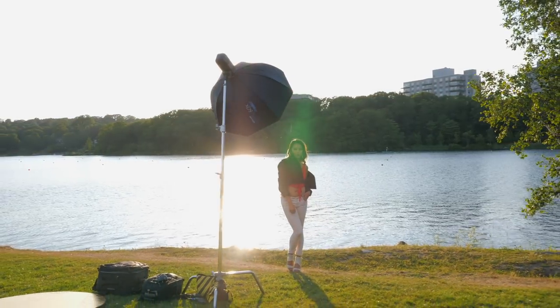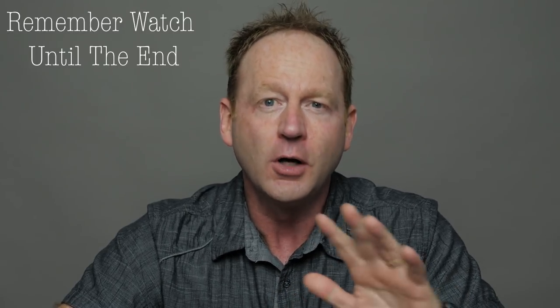Hey everybody, it's Craig back here and in this video I'm going to share five awesome portrait tips with you to quickly improve your photos of people. Make sure you stick around to the end of this video because I'm also going to walk you through some portrait retouching steps of this image, and that will take your photos to another level as well.